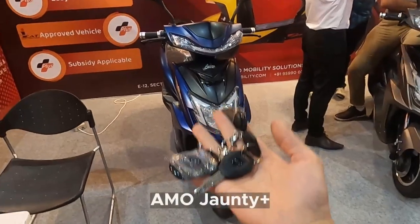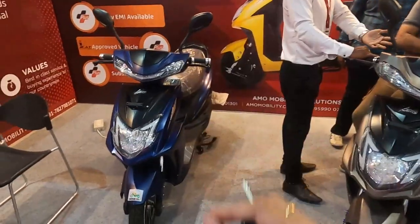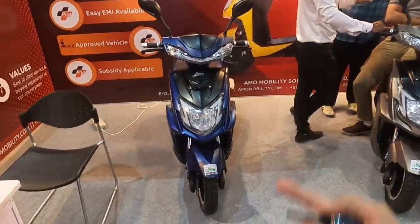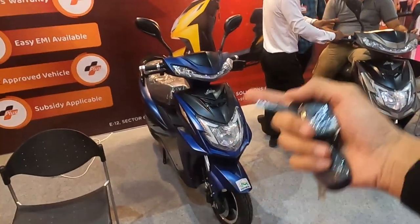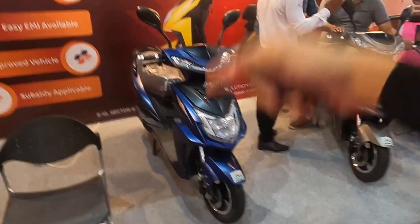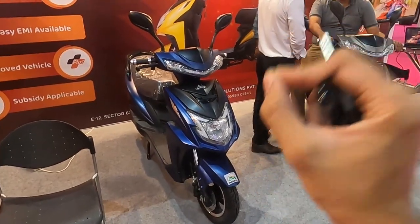Today we have the AMO John T Plus, and I am going to explain why I think this is one of the best electric scooters in India right now. Its price is Rs. 1,10,000, but you get a government subsidy of Rs. 36,000. If you are registered in any other state, for example Chandigarh or Maharashtra, then you also get the state government subsidy, so it is essentially a very affordable and very good, safe electric scooter.